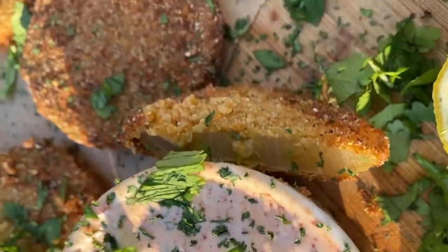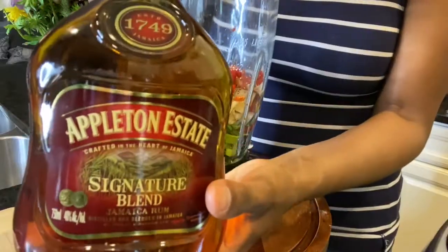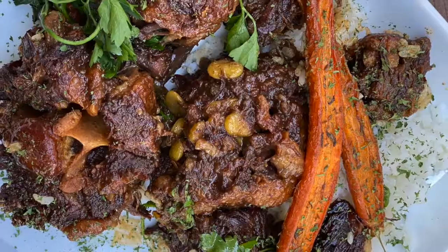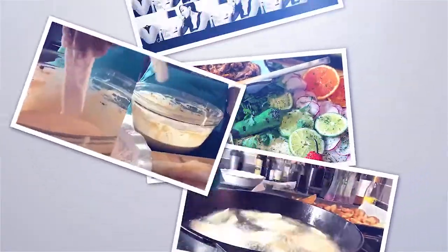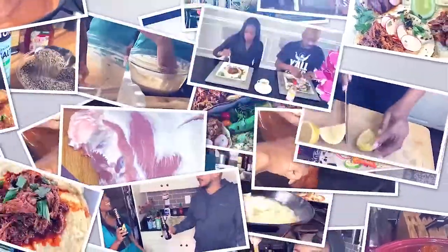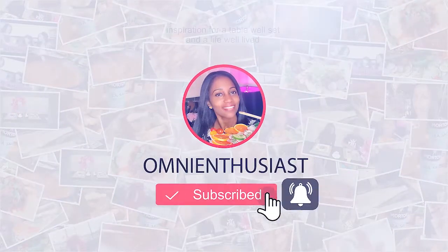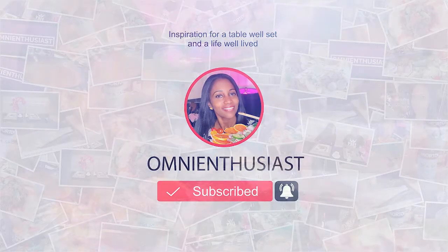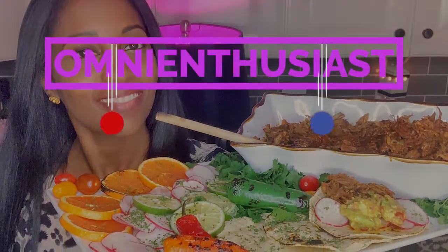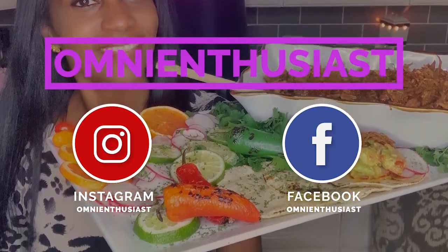Next week, top requests — including fried green tomatoes and a rum-glazed oxtail plate that delivers big flavors. If you enjoyed this video and want to see more like it, please give it a thumbs up, comment, and be sure to subscribe. Recipes posted weekly. To see what I'm cooking daily, tips, and other fun content, join me on social media. I'm at Omni Enthusiast on Instagram, Facebook, and at OmniEnthusiast.com.